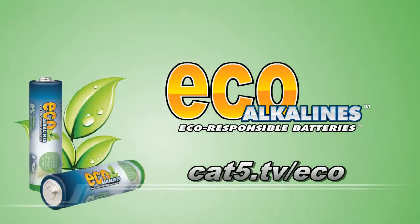Brought to you by EcoAlkaline's environmentally responsible batteries at cat5.tv/eco. This is Category 5 Technology TV. We are online at www.category5.tv.